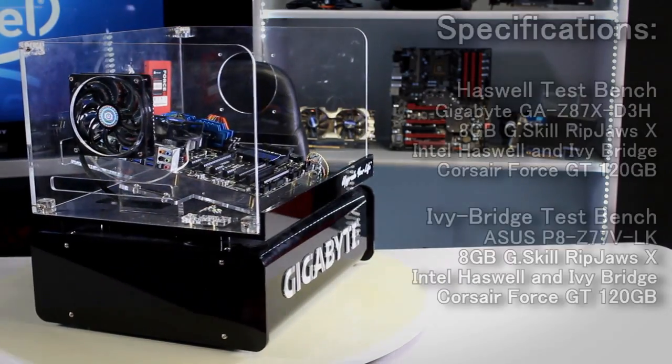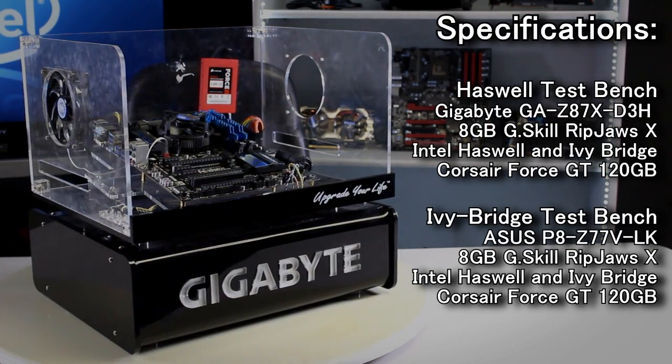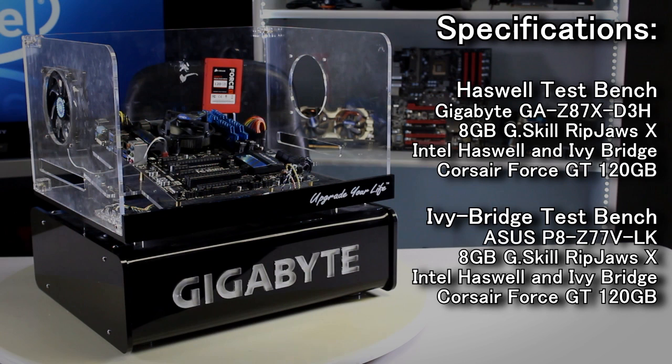For our Haswell test bench, we'll be using the Gigabyte GA-Z87X-D3H motherboard and 8 gigabytes of G.Skill RipJaws X RAM. We'll also be using the different Haswell CPUs along with a 120 gigabyte Corsair Force GT SSD. For the Ivy Bridge platform, we'll be using the same hardware but with a different motherboard, which is the Asus PA-Z77 VLK.